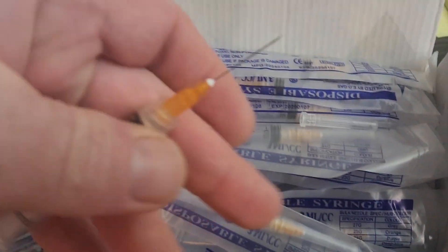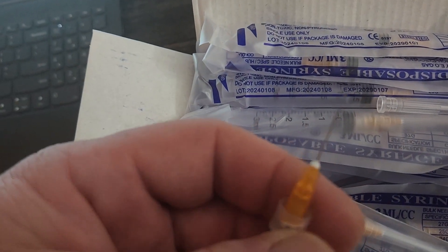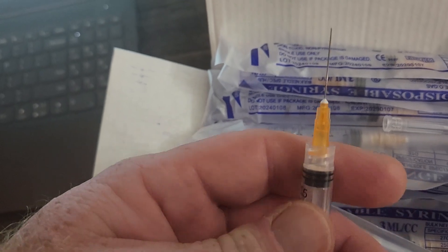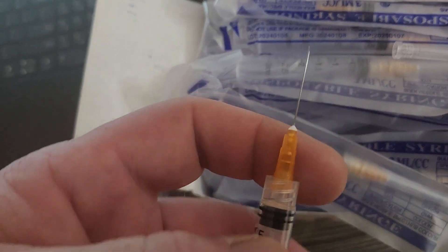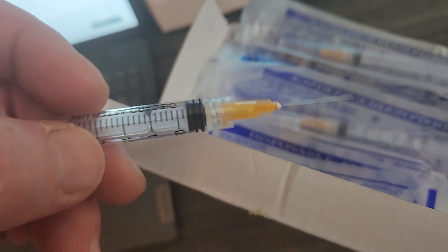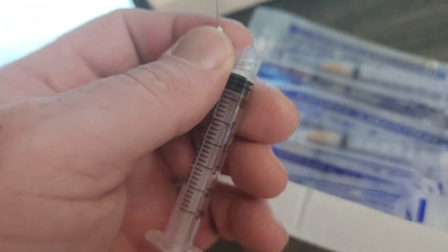Here's the needle. It's a short 1 inch — very small, you can see that. Definitely a 1 inch. It's a luer lock, so it unscrews and you can put other luer lock fittings on there. The syringes do the job.